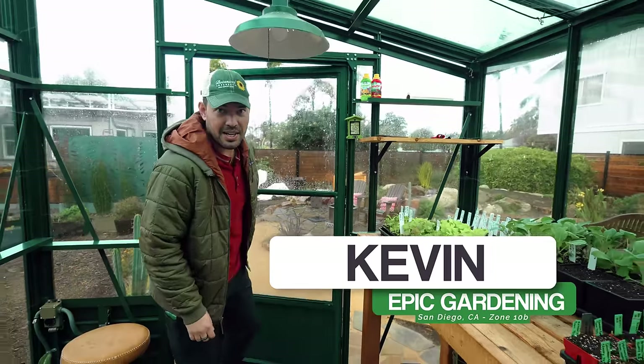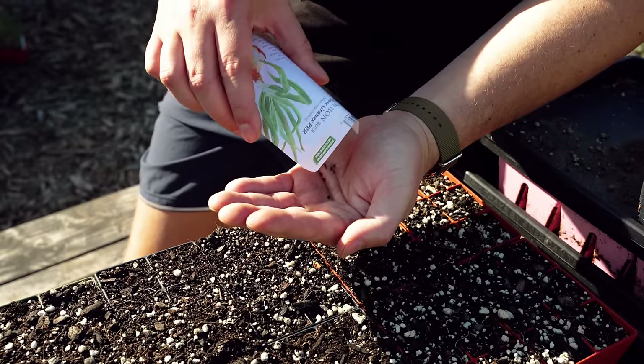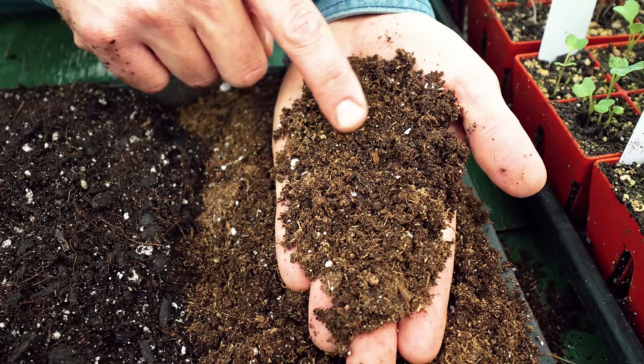It is a cold day outside here in San Diego Zone 10B — the perfect day to come into the greenhouse and discuss some of the myths about seed starting that just aren't true.